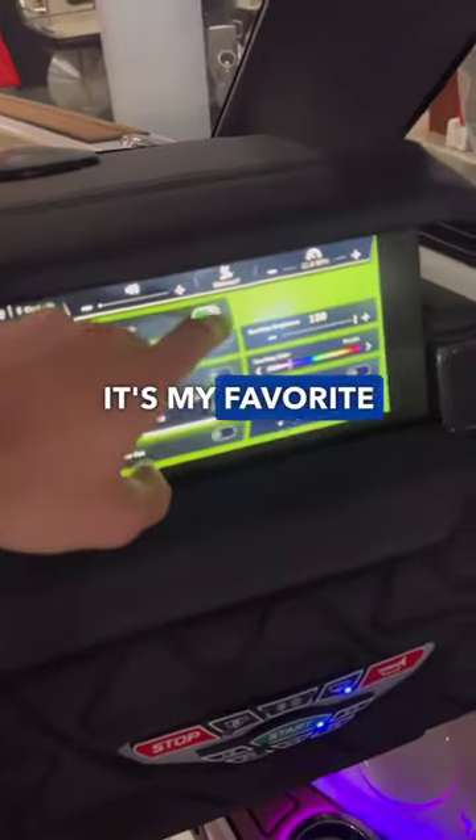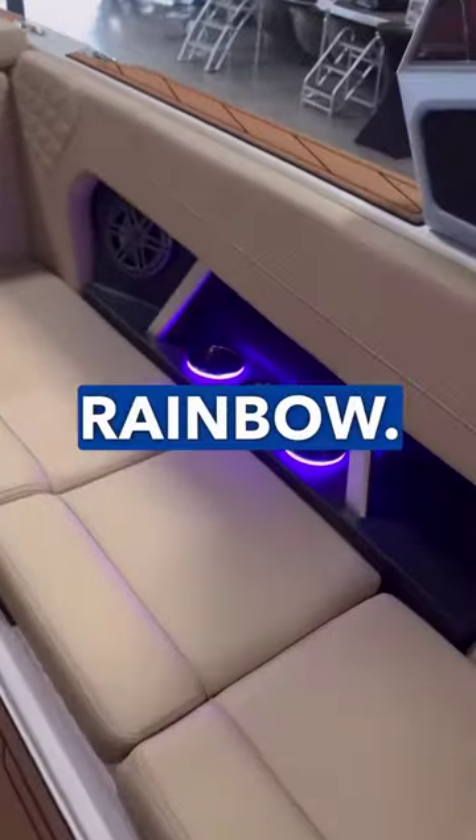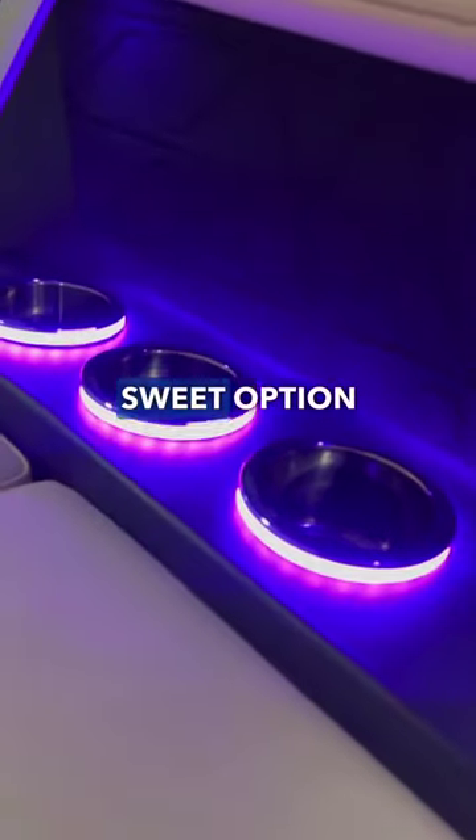Coming back to the helm — my favorite part — you get to turn on those courtesy lights, which light up all the cupholders throughout your boat. You can use any color on the rainbow; I prefer purple. It's a pretty sweet option on this boat.